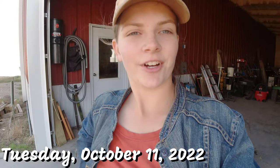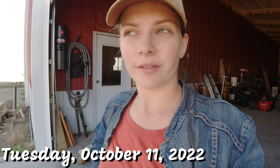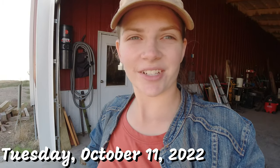Welcome back to Chad Family Farm. Welcome to Fall Farm-A-Thon episode 13, maybe 14 — I'm losing count. Today we are going to be getting back into corn. If you watched the last video, which was yesterday, we finished up with bean harvest for 2022, so that's exciting.